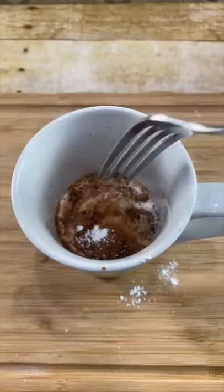Mix everything together. Bake it in the microwave for 90 seconds — one minute and 30 seconds. When it comes out of the microwave, let it cool down a bit.